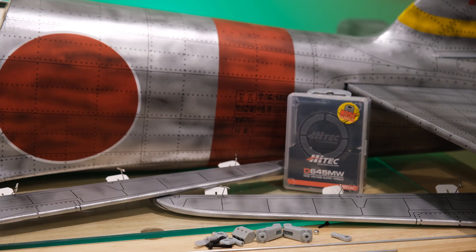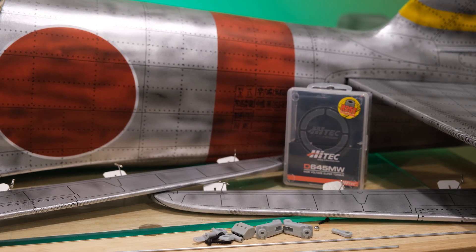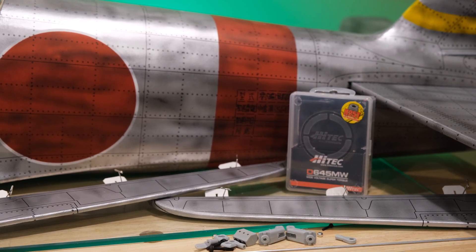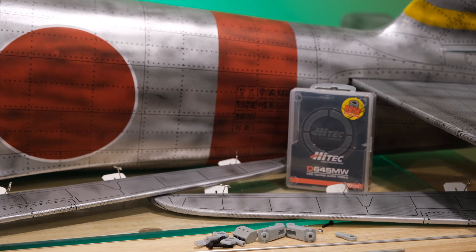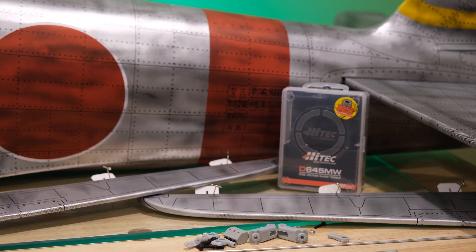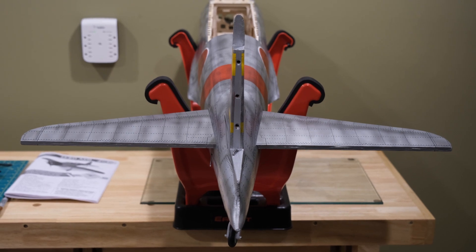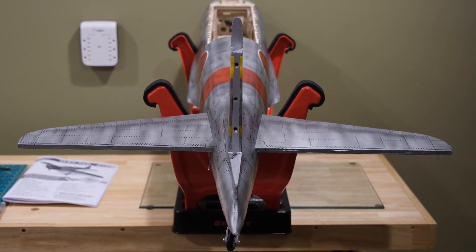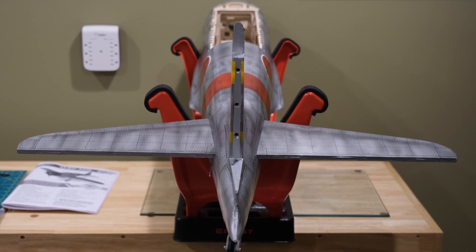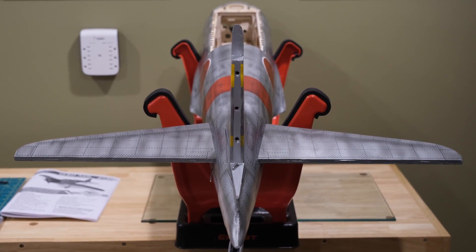Here's all the equipment we're going to use for the elevators — CA hinges, pins to keep the hinges centered as we put them in, control horns, the domino that links the two elevator halves, and push rods. So first things first, we need to mount the horizontal stabilizer. There's a slot in the rear — you cut an opening in the covering, slide this in all the way back, measure to make sure it's centered, and then use epoxy of your choice. Take your time measuring because once this glue dries it's pretty permanent.